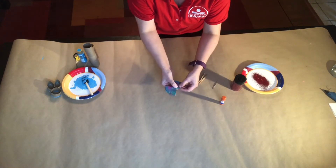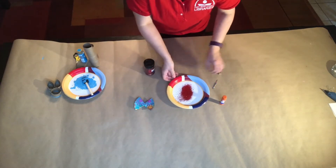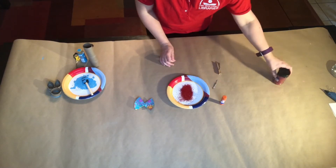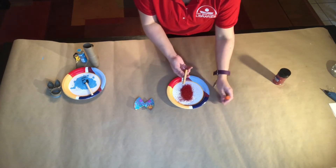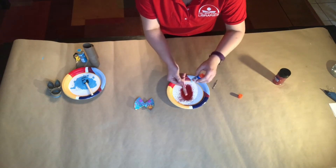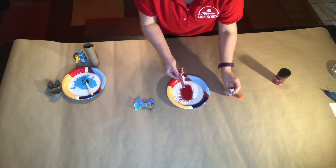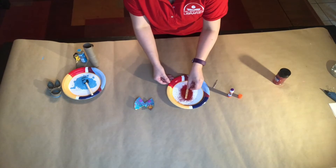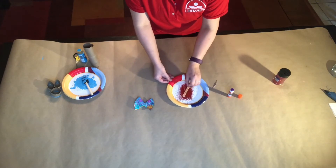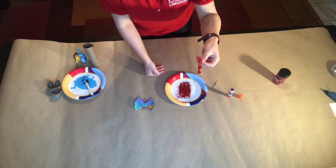We'll let that glue hold for a second while we work on the next part. Take some glitter of your choice — I didn't have much so I'm using red. Take your clothespin, pull the glue back out, and glue one side of it. Then dab it in the glitter. Now you have a nice little glitter body.